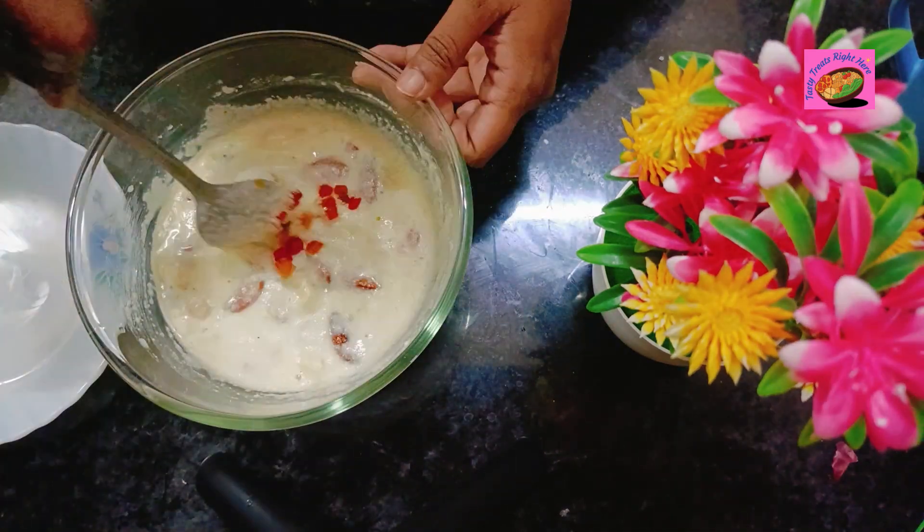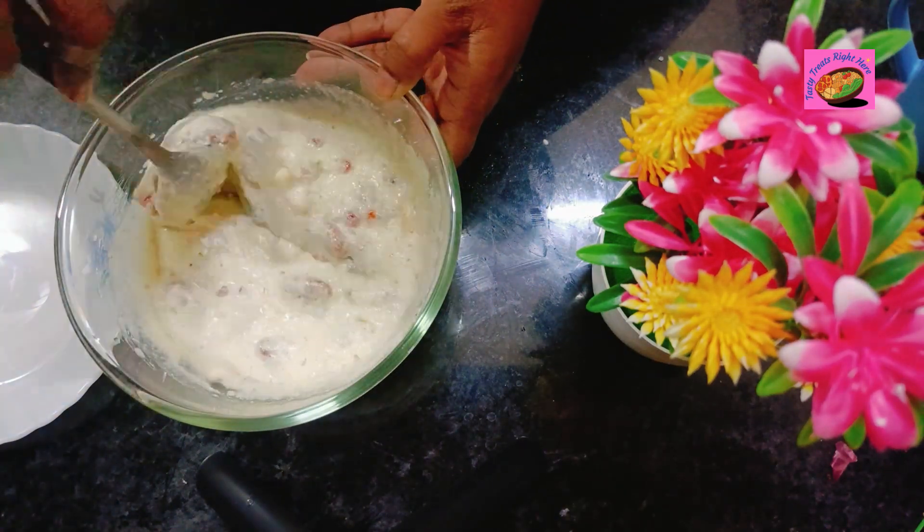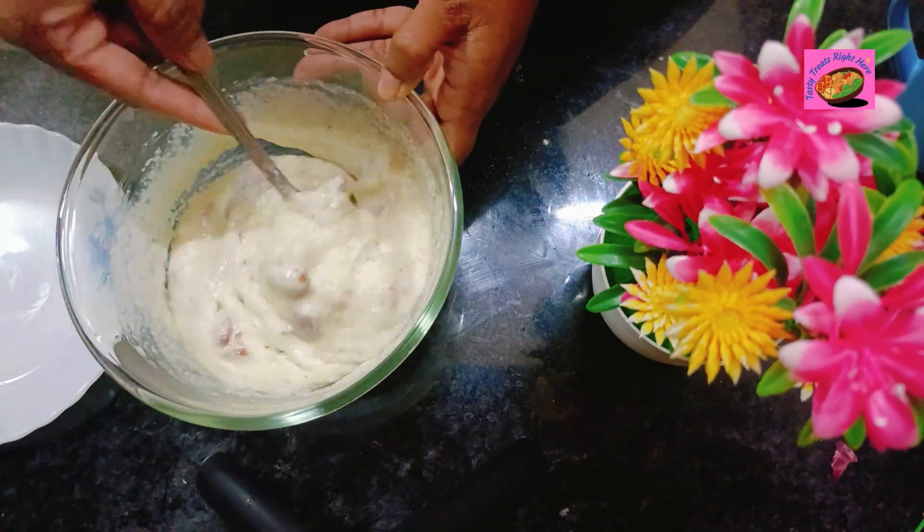Finally, add in a teaspoon of vinegar. If you feel the batter is too thick after letting it sit for 10 minutes, then add in 1–2 teaspoons of milk to adjust the batter consistency.